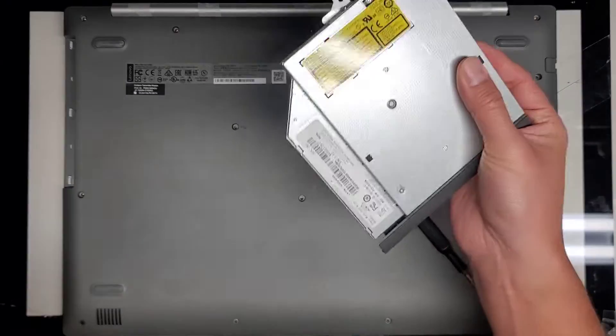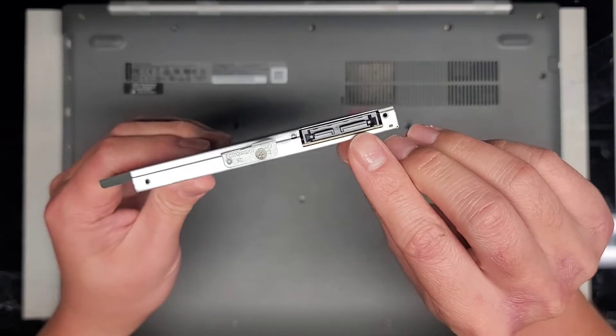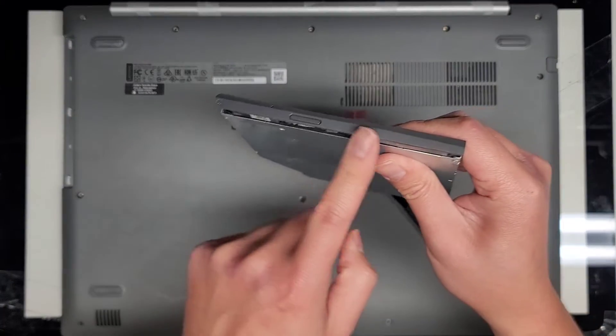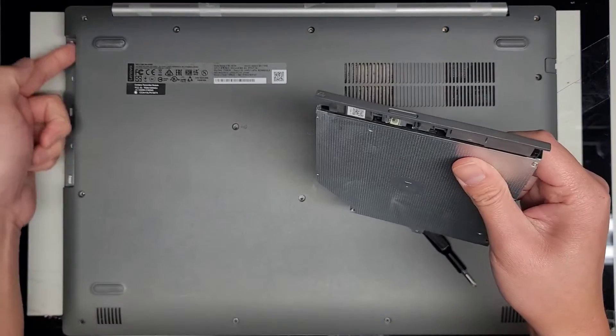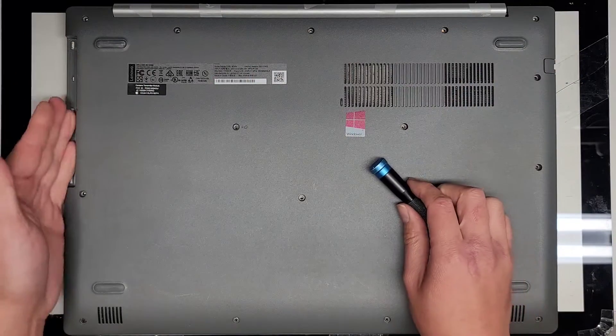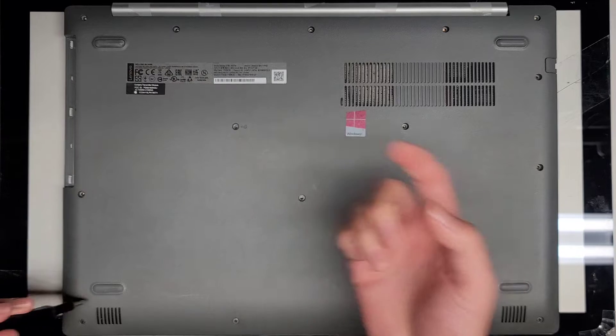I think it's about nine millimeters and then it's the type with the SATA connection obviously. If you do replace it, you might want to transfer this over. Otherwise you'll have this big hole here. Not really a big deal, but if you want to hide that hole and make it blend in, then yeah.